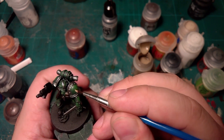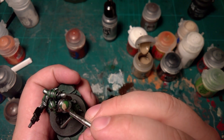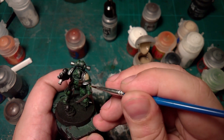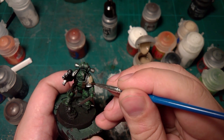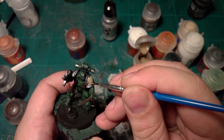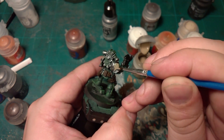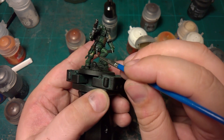Now we're on the pauldrons, and I'm going to do the bone white colors of the Deathwing. I'm going to use Bane Blade Brown — the air version — so it might take one or two coats. Basically we're going to paint both pauldrons and his right kneecap, because the other one will be going red.